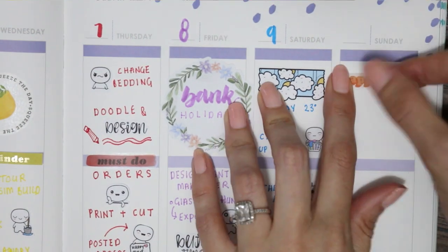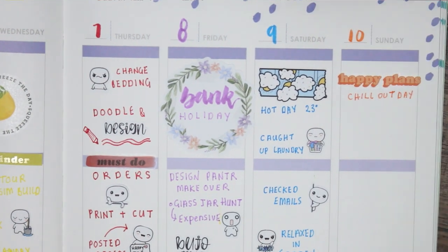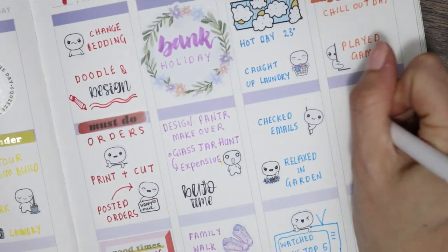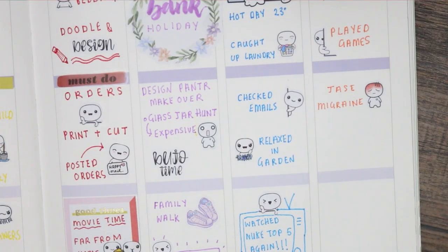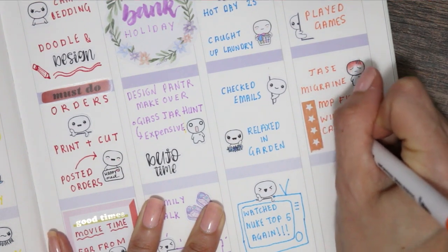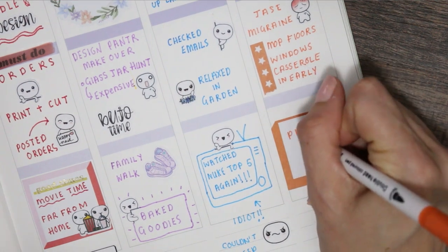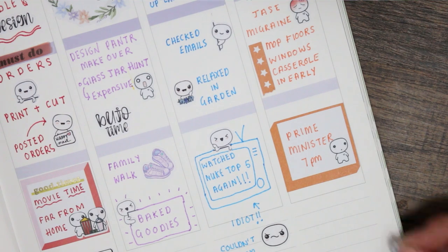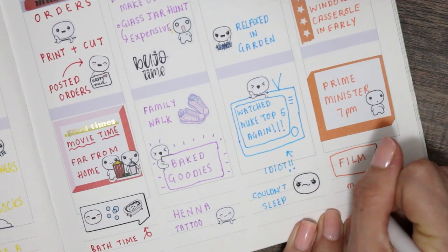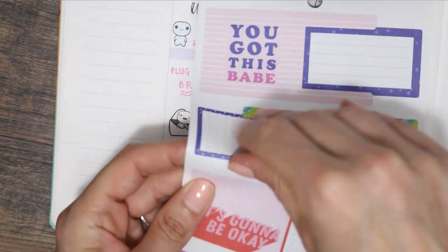For Sunday I went with orange and used one of the text stickers from the book that says 'happy plans.' We just had a chill-out day, mainly because I couldn't sleep and was very tired. We played some games, and my partner had a migraine — he does suffer from those — so I marked that in with a headache pop-it. I mopped all the floors, cleaned the windows, got up and put the casserole in the slow cooker nice and early. Then I put down one of the boxes to mark that the Prime Minister was making an announcement at seven o'clock and that I wanted to film and start editing.